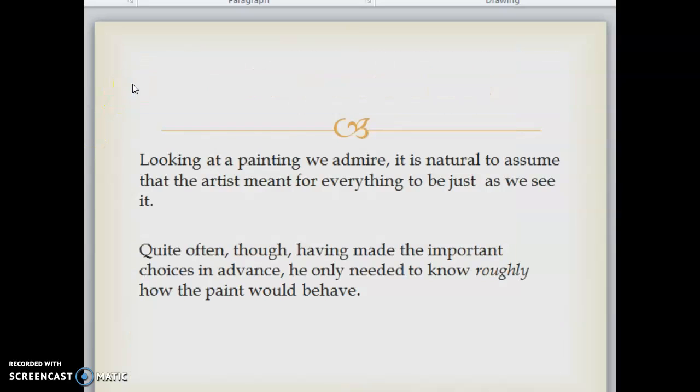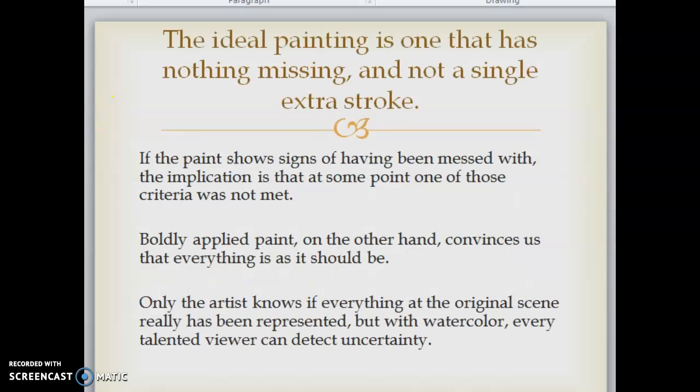Looking at a painting we admire, it's natural to assume that the artist meant for everything to be just as we see it. Quite often though, having made the important choices in advance, he only needed to know roughly how the paint would behave. The ideal painting is one that has nothing missing and not a single extra stroke. Boldly applied paint convinces us that everything is as it should be. The common denominators in all these paintings are the confidence with which the paint was applied and the artist's respect for the medium.